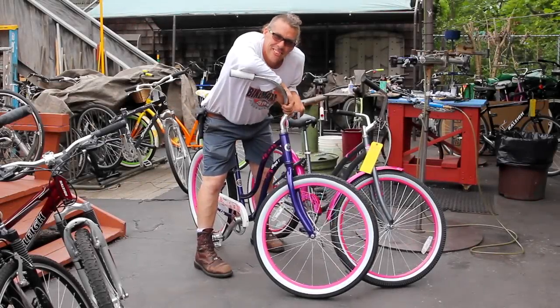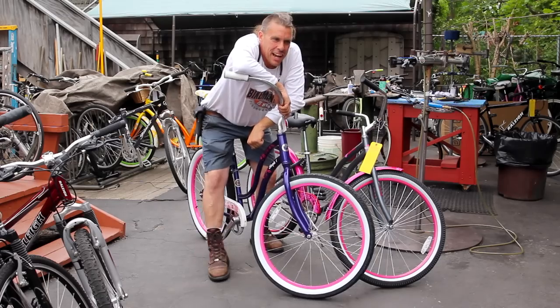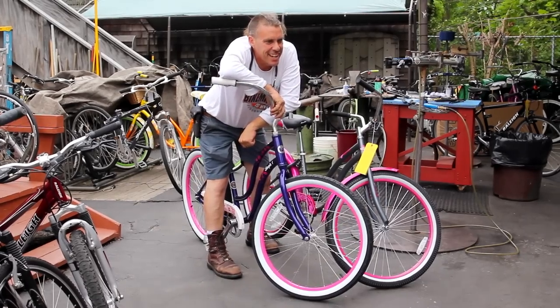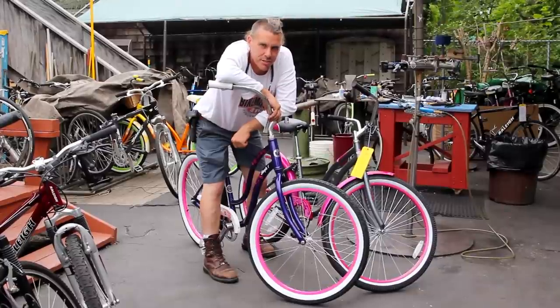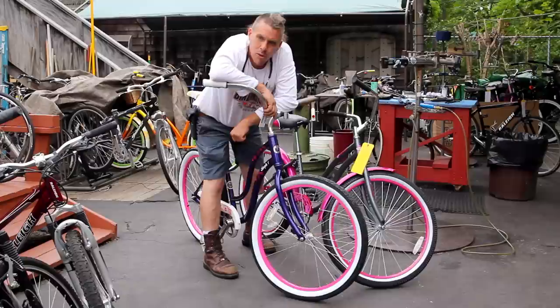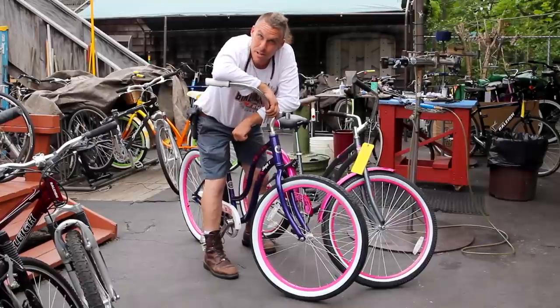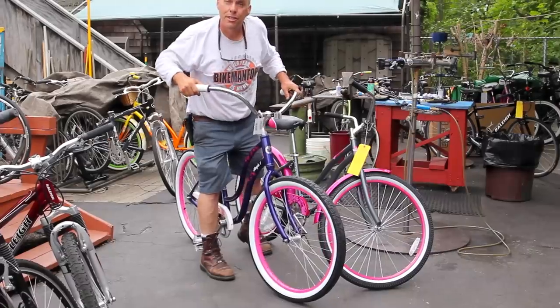Welcome to the Bike Man for You. I get this one all the time — Bike Man! How come that bike costs $69.99 at Walmart, Toys R Us, Target, wherever, and your bike costs $300? Let me tell you what the difference is. Come on in! Let me show you what's going on.